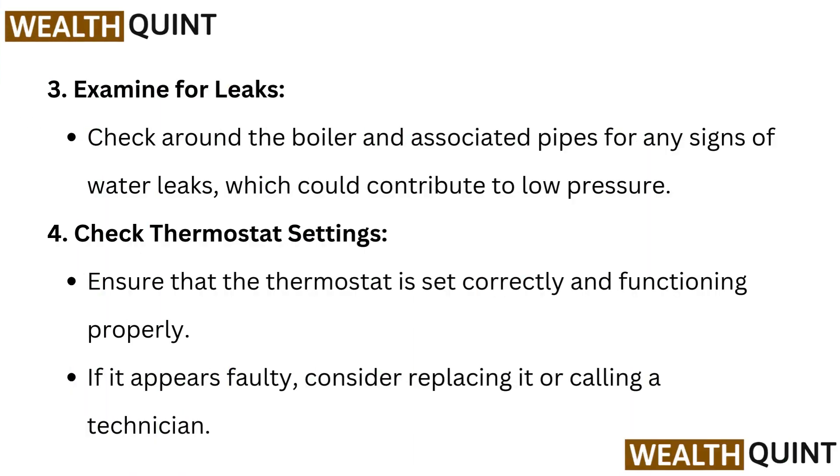Examine for leaks: check around the boiler and associated pipes for any signs of water leaks, which could contribute to low pressure. Then check thermostat settings — ensure that the thermostat is set correctly and functioning properly. If it appears faulty, consider replacing it or calling a technician.